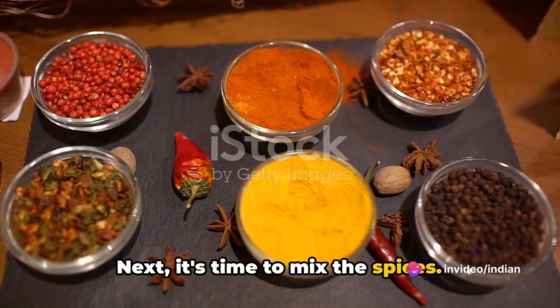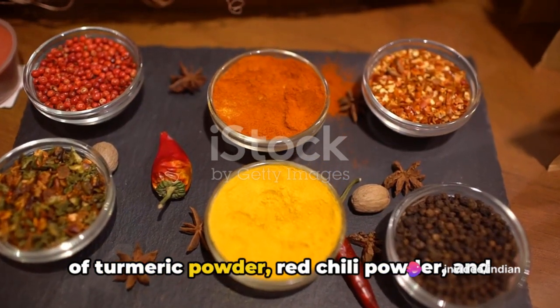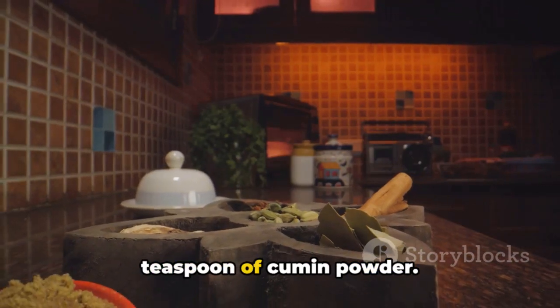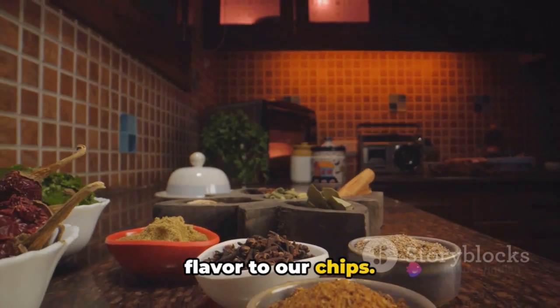Next, it's time to mix the spices. In a small bowl, combine a teaspoon each of turmeric powder, red chili powder, and coriander powder, along with half a teaspoon of cumin powder. This spice blend will bring a burst of flavor to our chips.